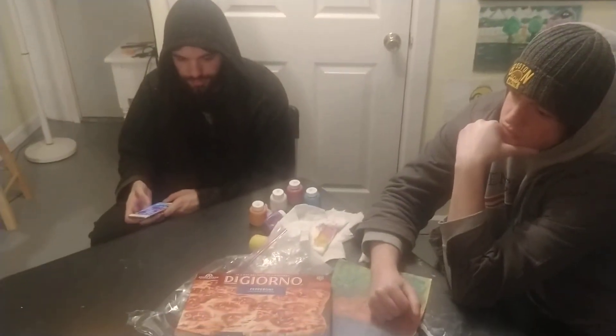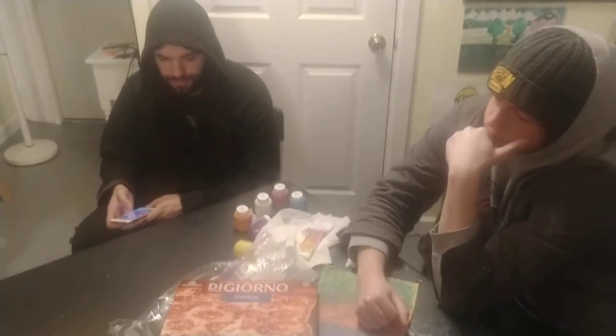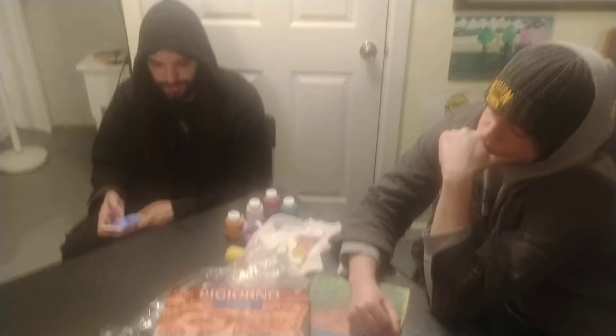So who wants to bake this? Okay, let's bake it. Yeah, let's bake it, boys!